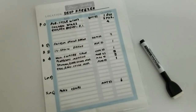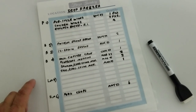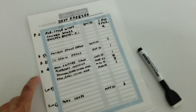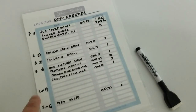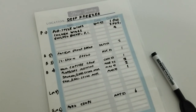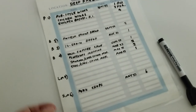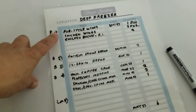The final step in my freezer organization is to keep an inventory. I've made these free printables which you can grab on my website — I will link the blog down below where there's a link. I have laminated mine and put it on both sides so I can keep track of the different bins.